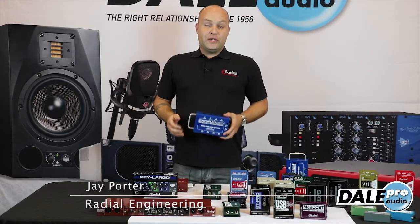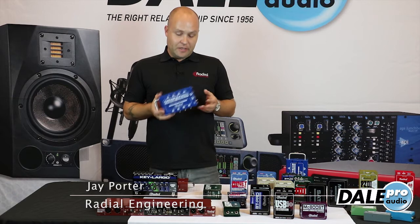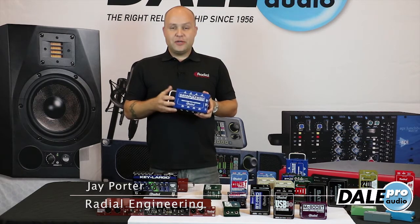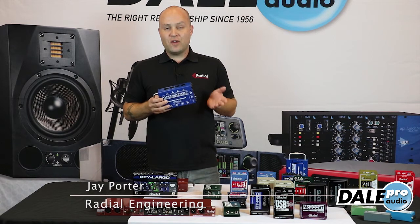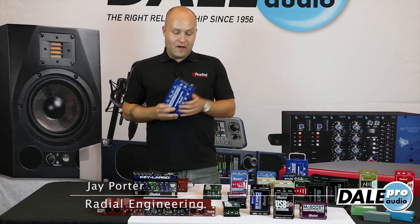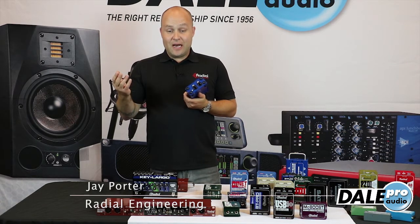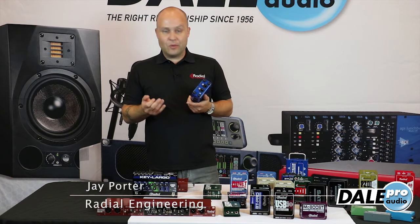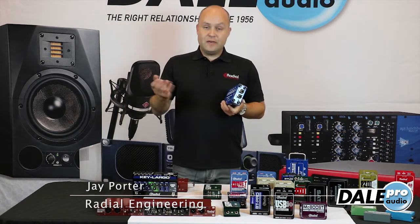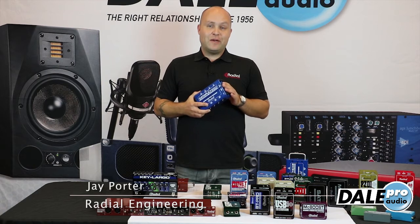Hi, I'm Jay Porter from Radial Engineering here at Dale Pro Audio with our Catapult Snake System. The Catapult is a modular snake system meant to run four channels of analog audio over shielded Cat5 cables. We have EtherCon connectors here, which transmit any analog audio over shielded Cat5 for a lighter, more affordable cable run. You can go up to 300 feet no problem — just make sure you use shielded so you have phantom power.